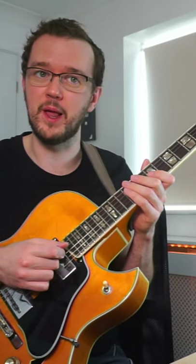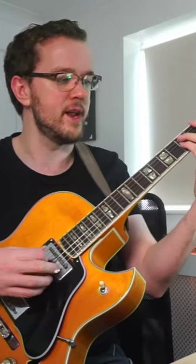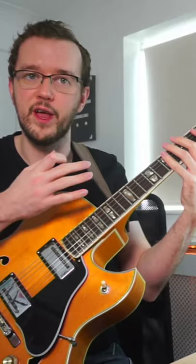Hey everyone, here's a quick exercise that you can do to get more Joe Pass style lines into your playing. To demonstrate this, we're going to be playing over a D minor 7 chord. The first thing I'd like you to do is to try and create a line that starts low on the guitar fingerboard and then goes all the way across the rest of the strings.